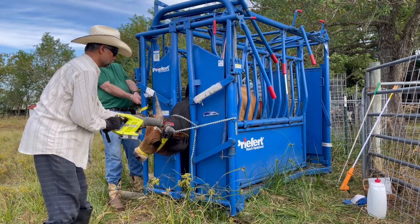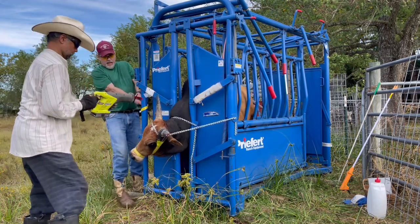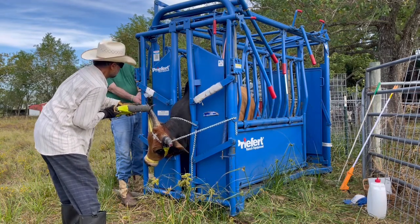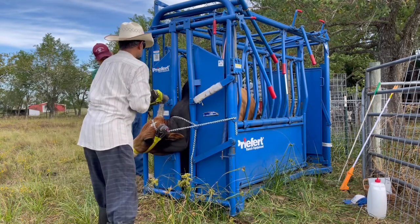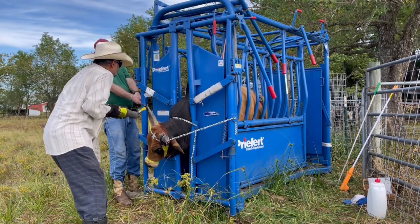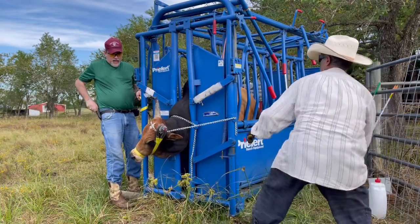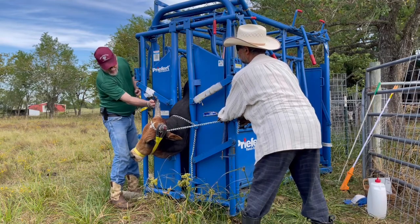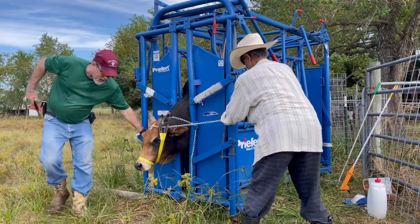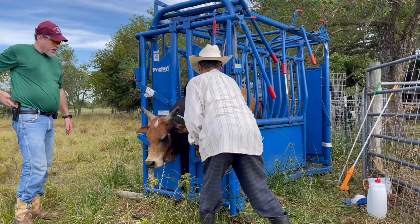This is the least traumatic way you can do it. As we work through it, we keep a very calm and quiet environment. You have to accomplish the job. There is one bleeding point and one will be close to it.